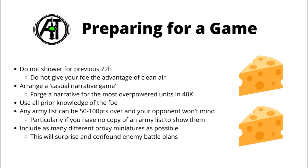Your chapter can just be one that's really into eradicators, and your apothecaries can specialise in bike repair as they resurrect your invader ATVs.